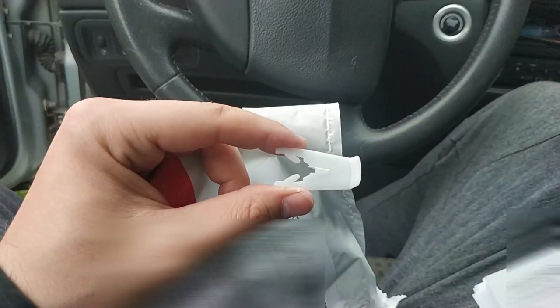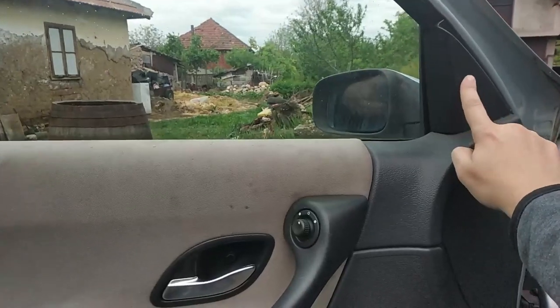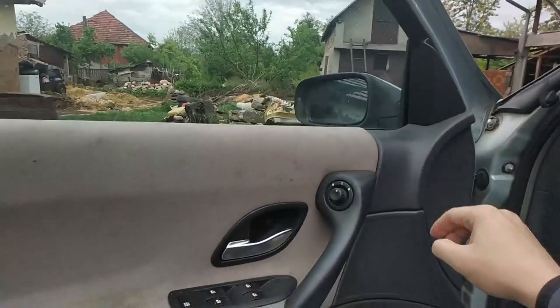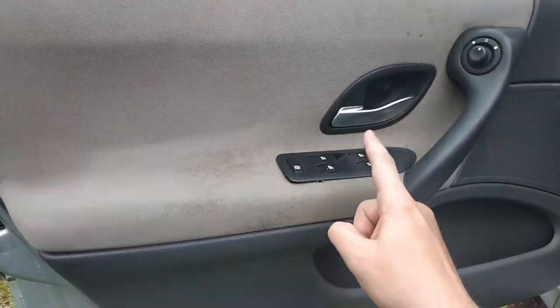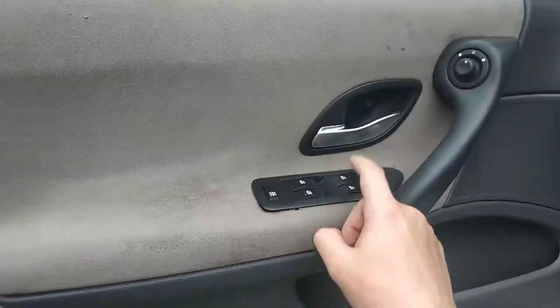You can check that video in the description. First we will have to remove this plastic cover. In order to be able to remove the door panel we will have to remove the electric window regulator too.